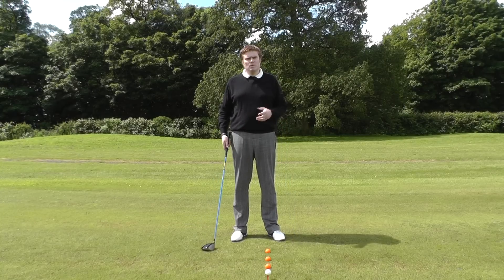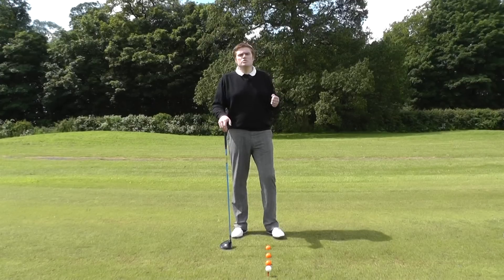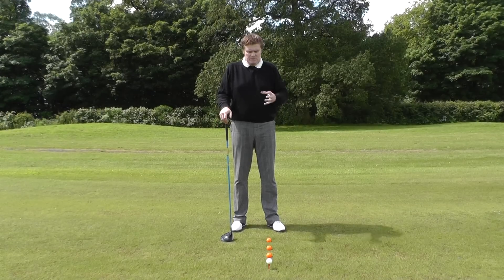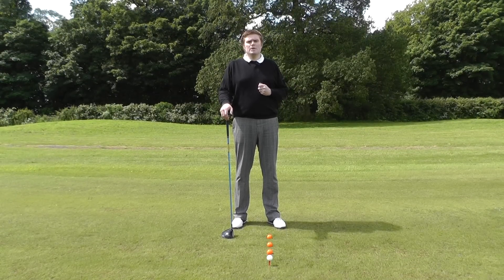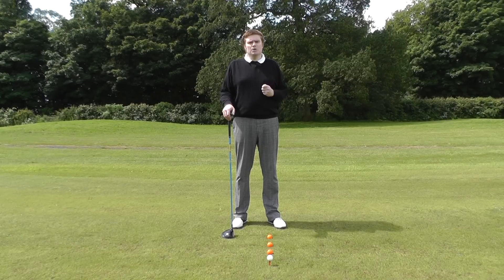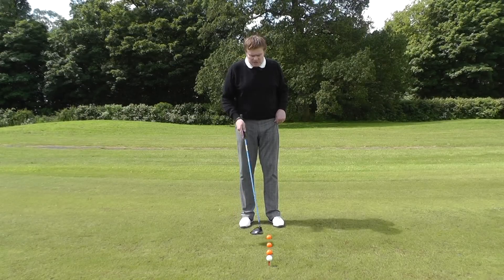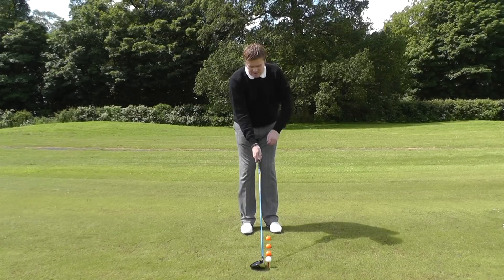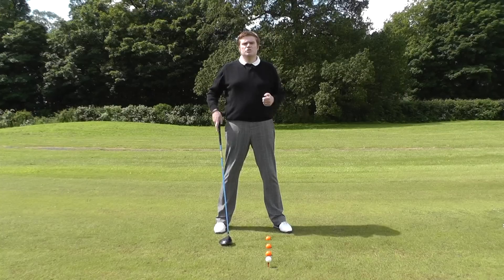So how should we use the driver? Well, the ball is teed up in the air. Most of you will be aware that the ball position for a driver should be further forwards in the stance, and this allows us to create more of a sweeping motion. With the driver, we're looking to hit the ball slightly on the upswing, so we position the golf ball opposite the left heel.